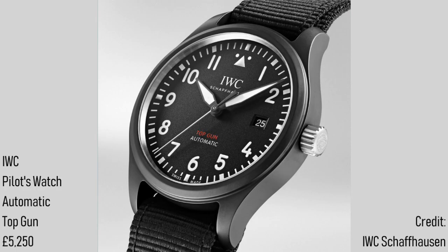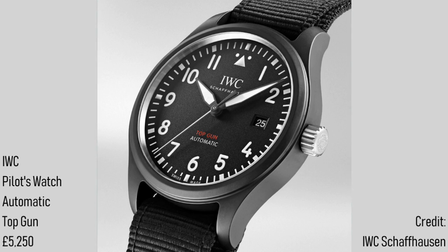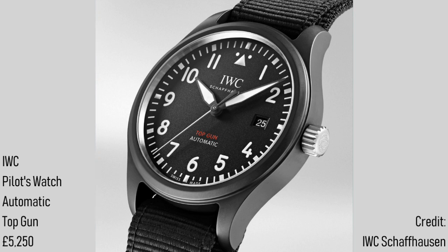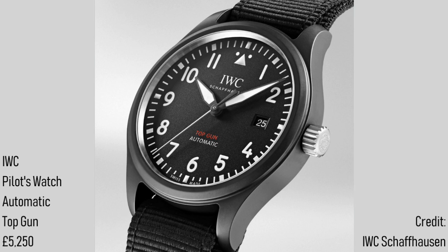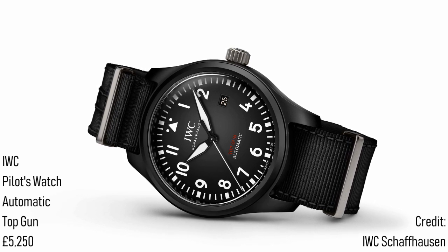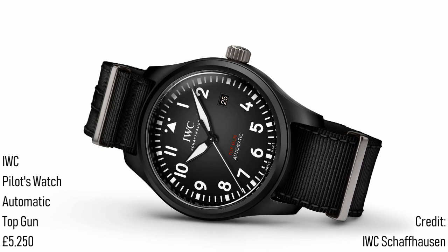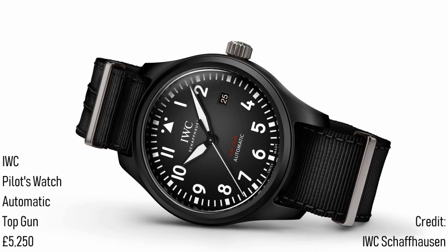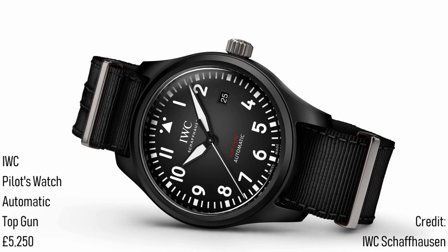From their long tenure as the supplier of Mark 11 watches to the Royal Air Force, to their creation of the first ceramic Pilot's Watch in 1994, IWC has shaped the Pilot's Watch world. However, recently prices and lacklustre movements have reduced their appeal, but this year they've offered a brand new collection which promises really rather great things. The Pilot's Watch Automatic Top Gun in this video moves into the realms of luxury with a £5,250 price tag, but justifies it admirably. True to IWC's history, it's offered in a 41mm wide ceramic case which gives a matte black appearance that will not fade or scratch over time — a real advantage of this material, making it ideal for a cockpit environment. The screw-down crown is not ceramic but titanium, due to the risk of fracturing such a small part, and also to match the titanium caseback.